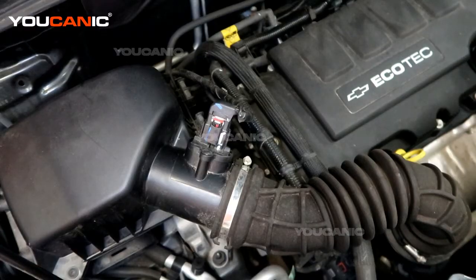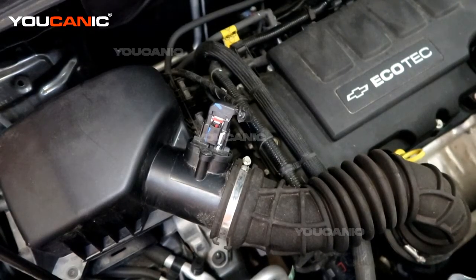Welcome to Ucanic. Today on Ucanic we have a 2019 Chevy Trax, and on this Chevy Trax we're going to go over how you'd replace your mass airflow sensor.